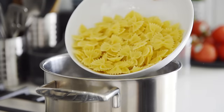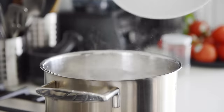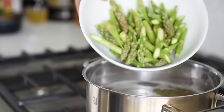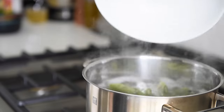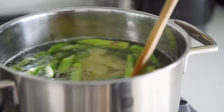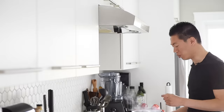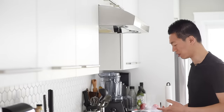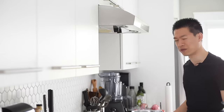Boil your favorite pasta to package instructions. Remember to stir the pasta occasionally. Two minutes before the pasta is done, add in the asparagus. Boil for an additional two minutes, so four minutes in total. When you put something new into the pot, it brings the temperature down, so you have to cook it a little bit longer to make up for that lost heat.